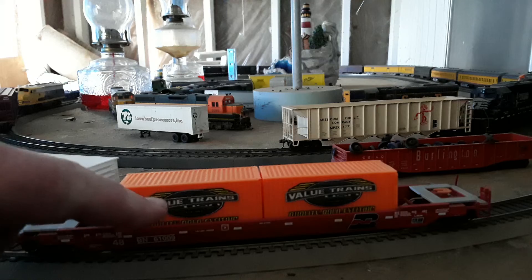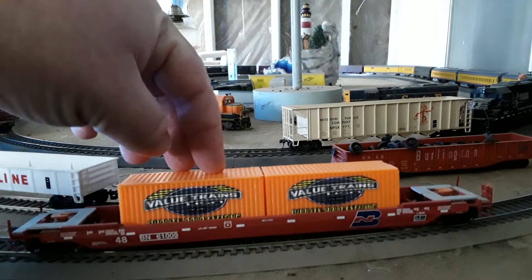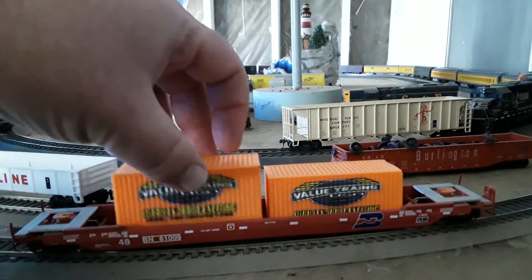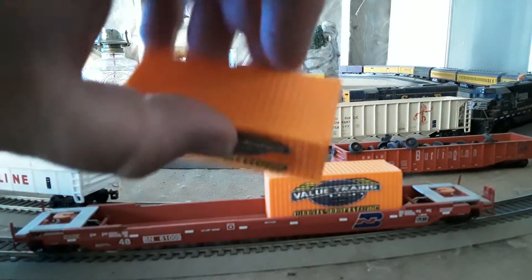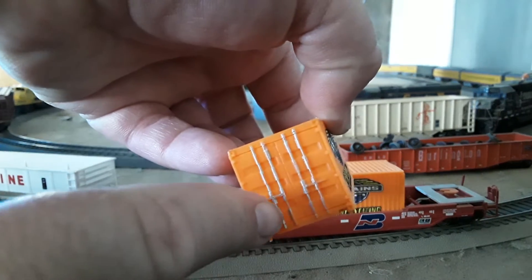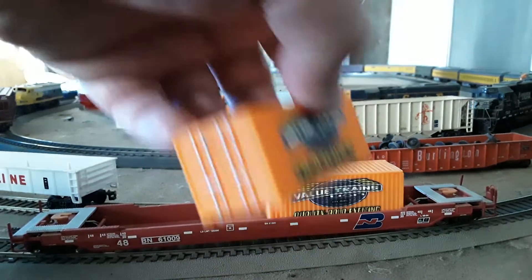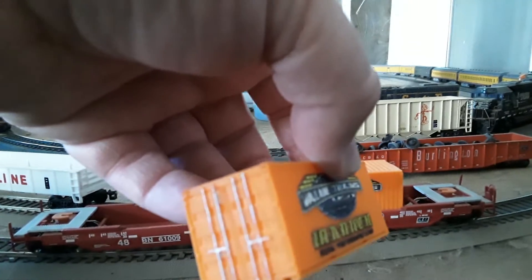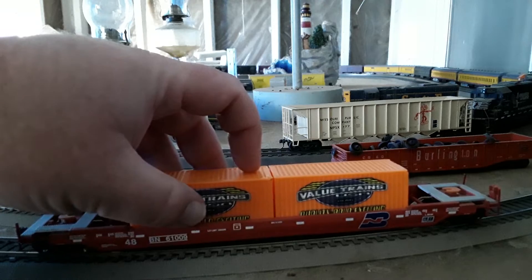Looking at the paint and the graphics — they look really good. These are the company name containers. All the details on these things are molded: the corrugated sides, roof, front, rear, along with the anti-theft latches and bars that you see on most trailers.